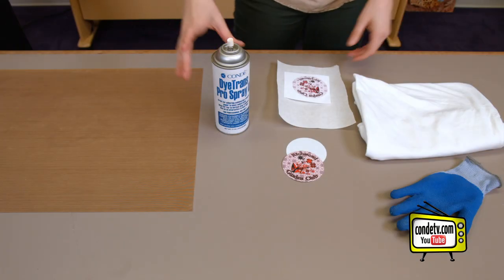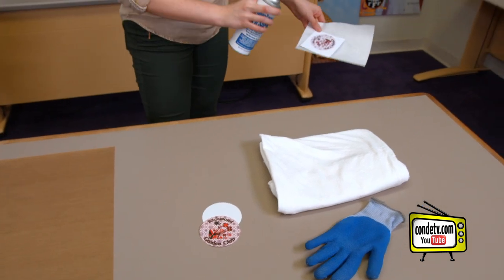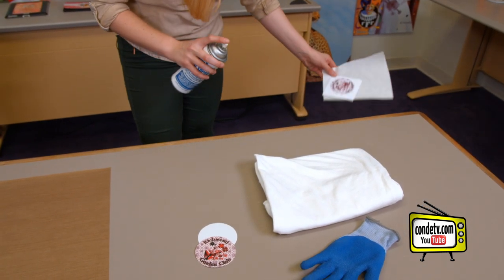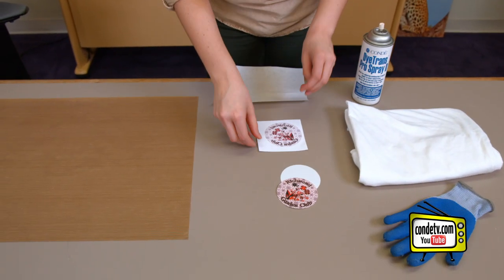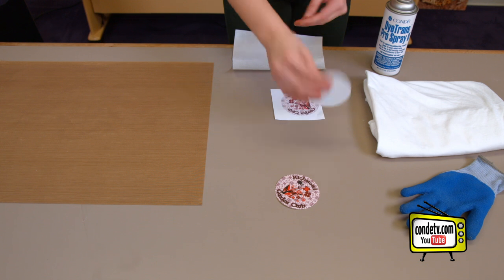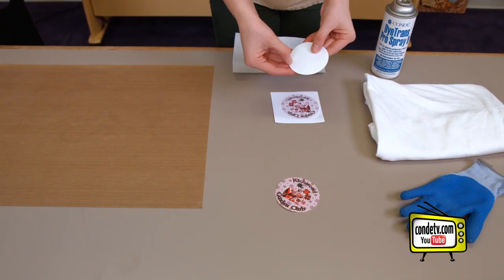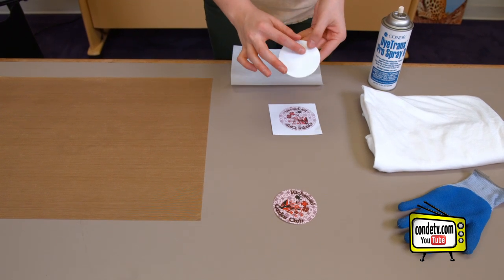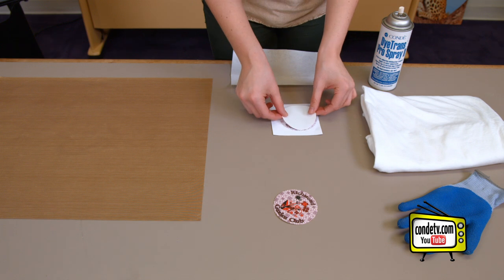The first step is going to be to Pro Spray. We're going to take our Condi Pro Spray and do this over a trash can so it doesn't ruin our floor. Now, once we've sprayed the image, we're going to align our patch. There are two sides to the blank patch — a textured side and a smooth side. The smooth side is the glue that's going to be attached to the t-shirt, so we're going to make sure to put the textured side down.